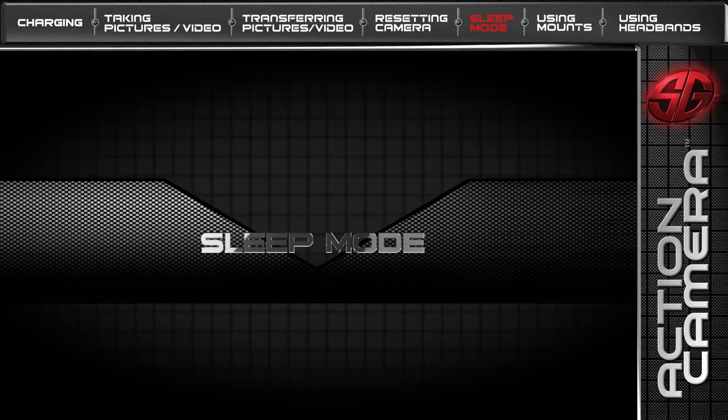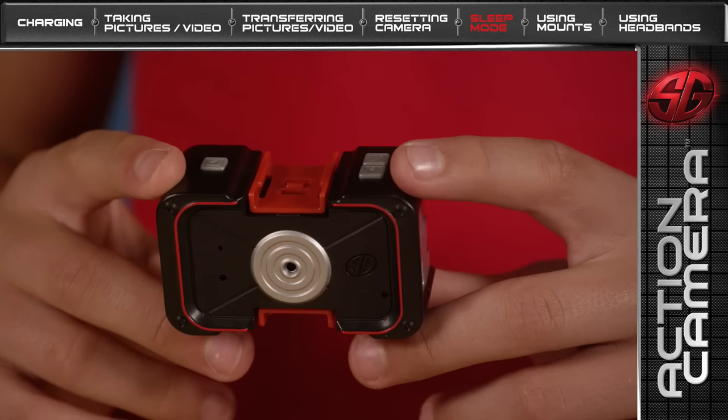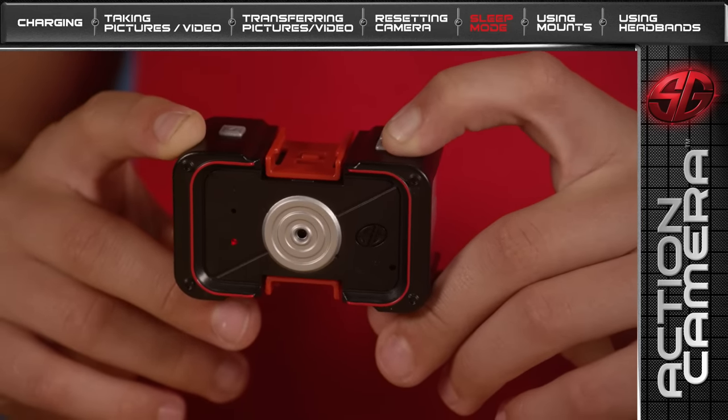If your Action Camera is idle for more than 20 seconds, it will go into sleep mode to save power. To take your Action Camera out of sleep mode, push and hold the ON-OFF button for 2 seconds.